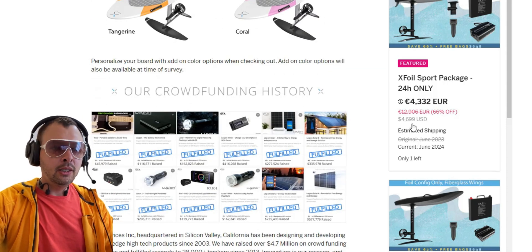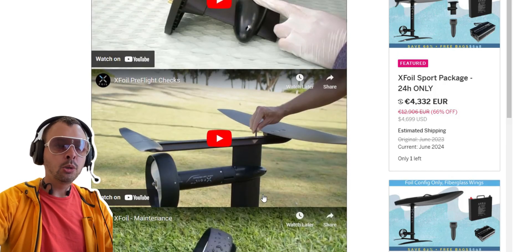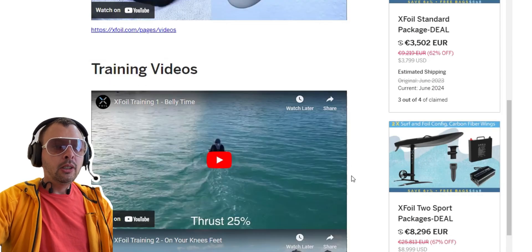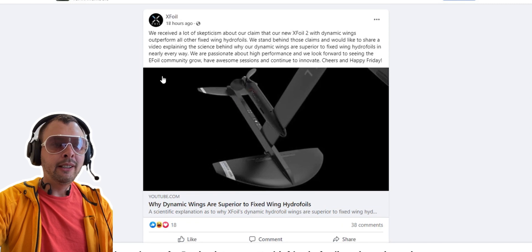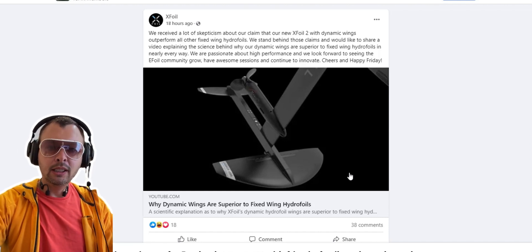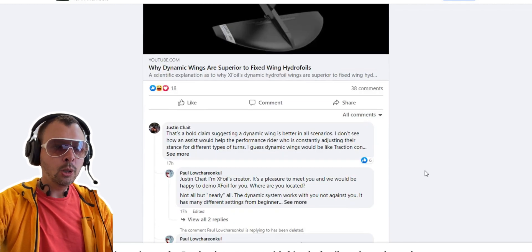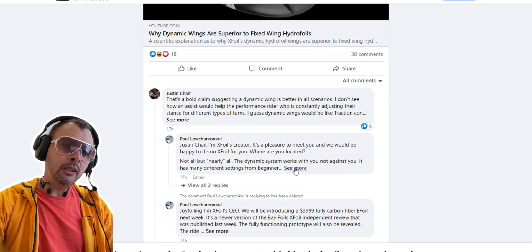So there are a lot of outright lies in their claims, which is a red flag. On top of that, this is clearly a Chinese company somehow claiming to be from the United States. They've also failed to show any independent review in over two years. Recently the CEO Paul started a Facebook thread which received a lot of backlash — he claimed his new dynamic self-balanced wings are superior to anything, comparing current e-foils to a typewriter and his approach as the future — like computers — while everyone else rides outdated technology.